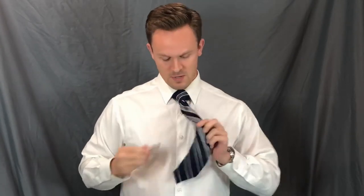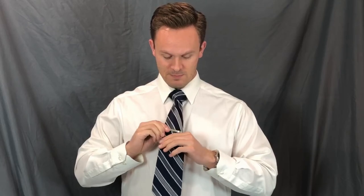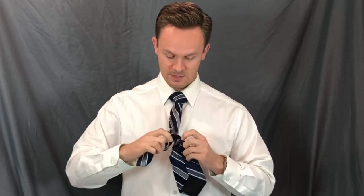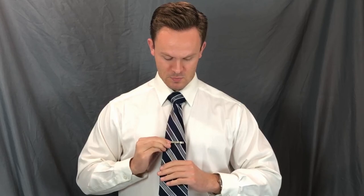If you want to add a nice little touch, a tie bar keeps that back end from flopping around. Most ties also have a little loop you can tuck it into, but tie bars are a little more classy — just depends what you're going for. But there you have it, a full Windsor knot.